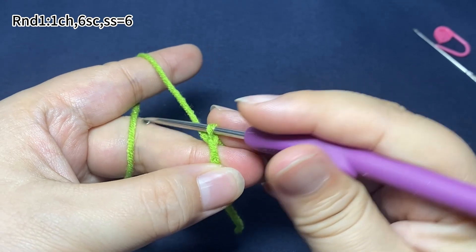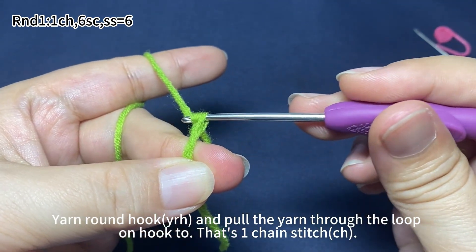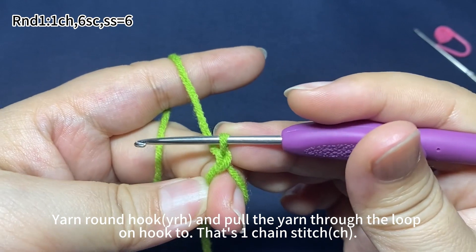In round 1, start with 1 chain stitch. Yarn around the hook, then pull the yarn through the loop on hook. That's 1 chain stitch.